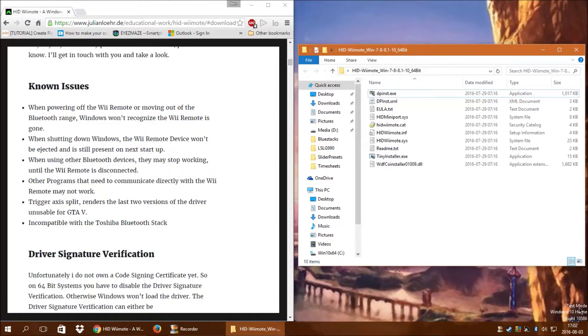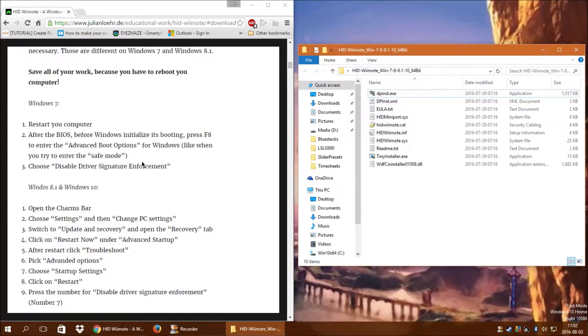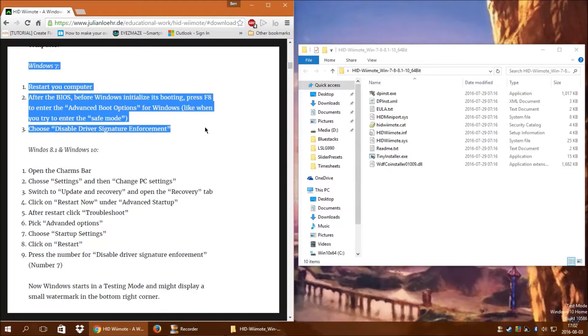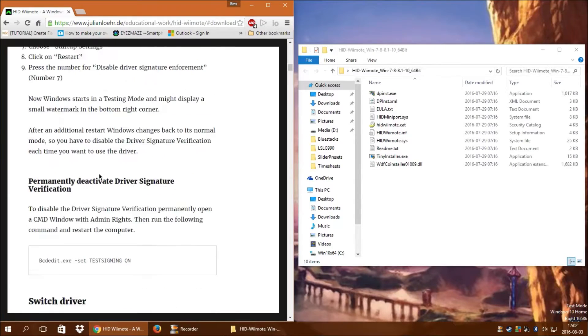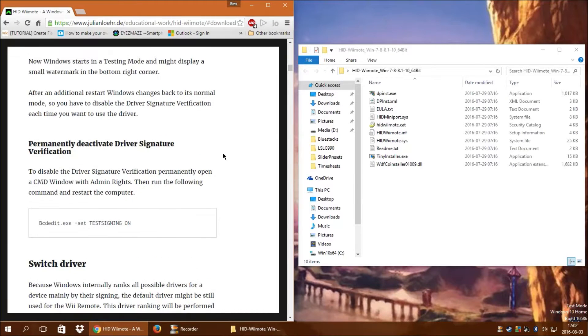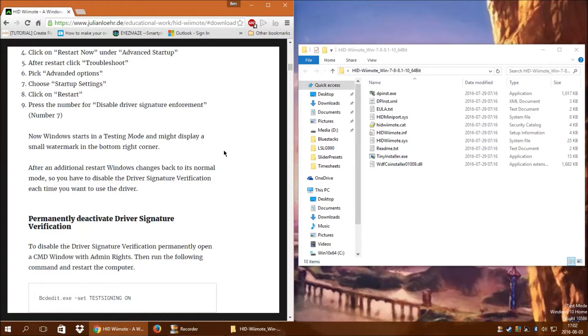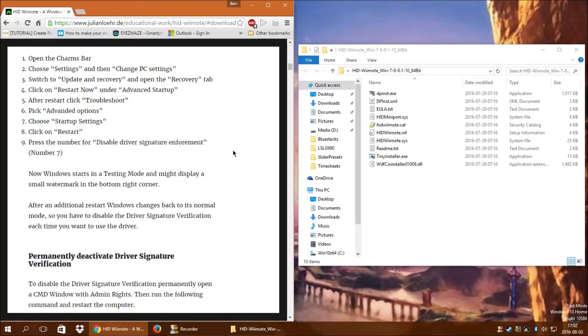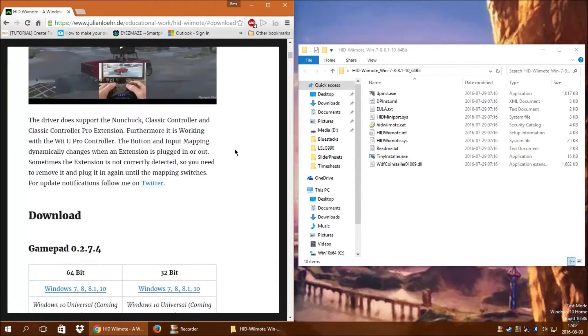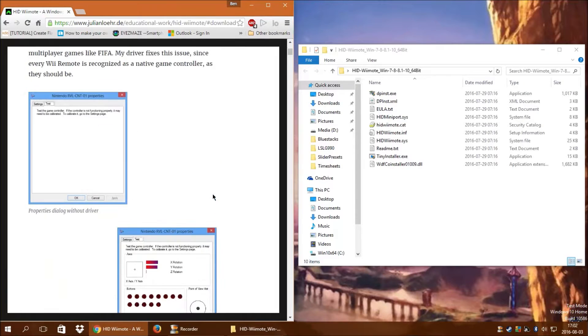As you can see in the corner, I'm already in test mode. To do that you have a couple of options: you can do it one time through the advanced boot menu options, or you can permanently do it through a command line. Also, if you're running Windows 8 or Windows 10 on a UEFI BIOS, you'll have to disable secure boot — I will put a link to my video on how to do that in the description. I'm on a UEFI BIOS and I've got it disabled for this.